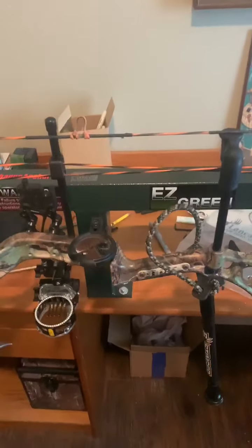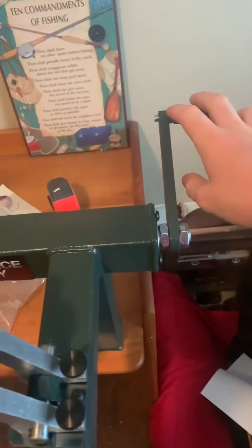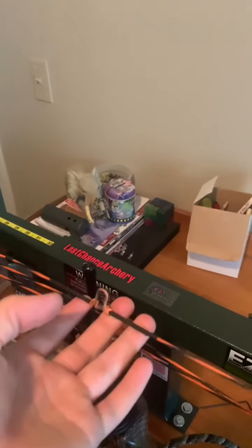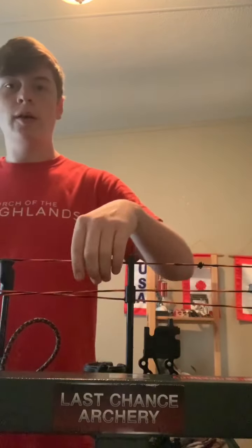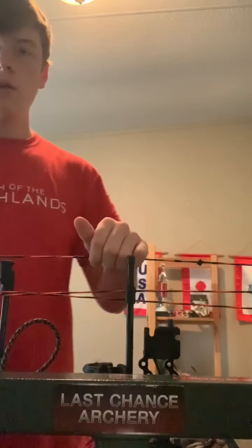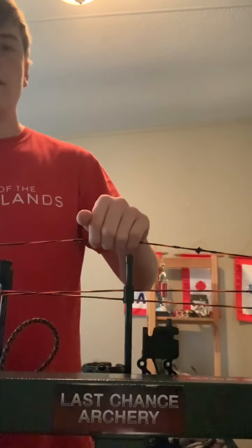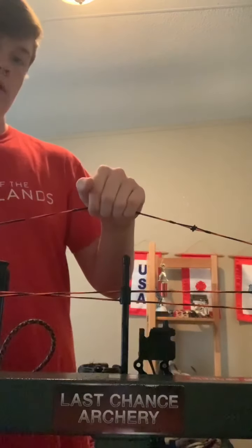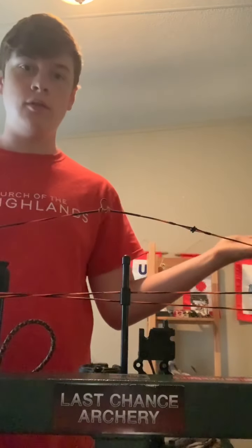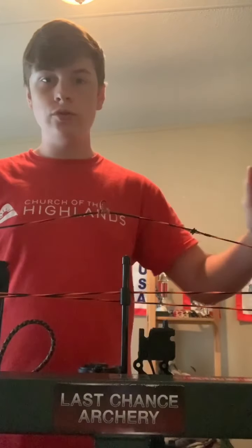Now when you start to press, you're obviously going to crank it in. What you're going to want to do is hold this string up while you press. I can't do this while I'm on my phone, so I'm going to set this up and show you guys. I'm going to put pressure up on this and crank — and as I crank, you can see it's compressing the bow. The bow's pressing. And then whenever you're done — there you go — now you can work on your strings and cables.